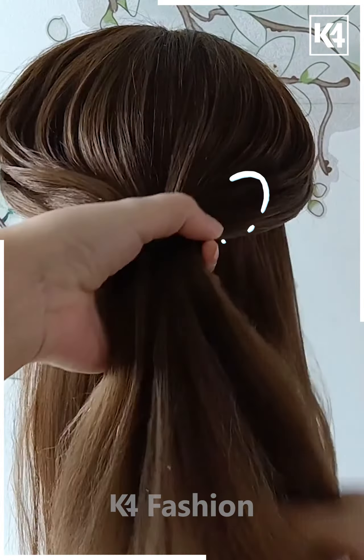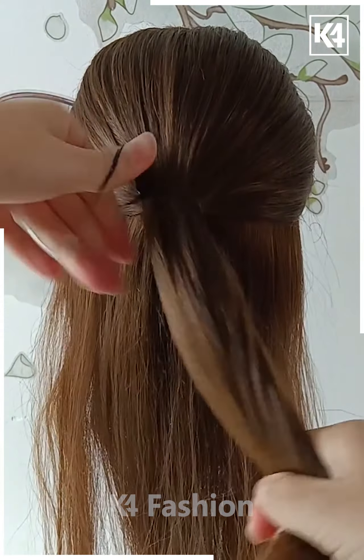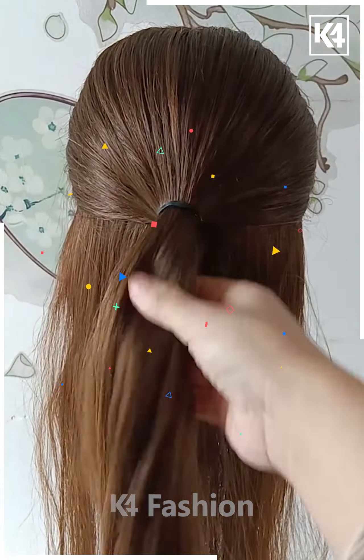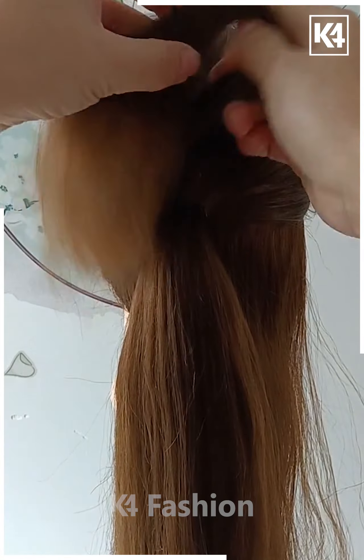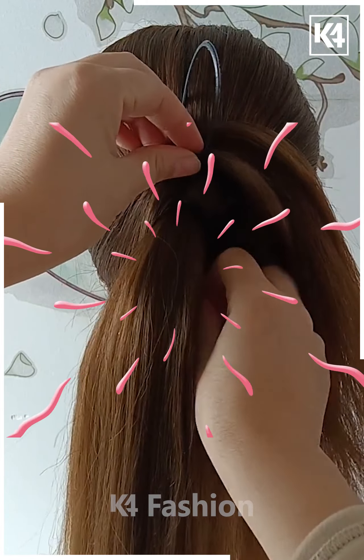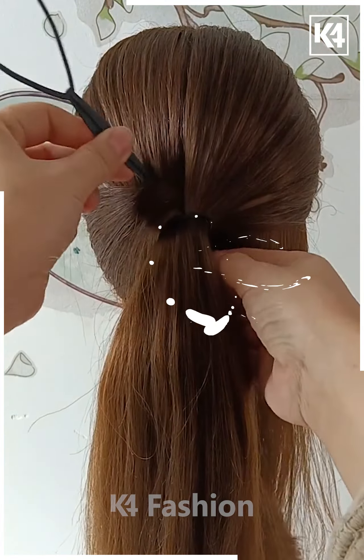For our next hairdo, start off by taking a section of the hair from the top, that is the complete upper portion. Take a comb and comb it into place and make it neat. Then tie a rubber band at the back. Taking a u-shape pin along with the rubber band, put it right through the center. Then comb the left section of the hair in place. Put it through the u-shape pin along with the rubber band and then pull it through so that it comes out on the underneath side.